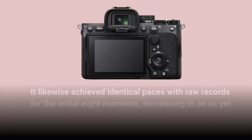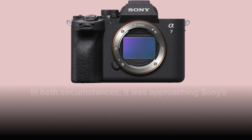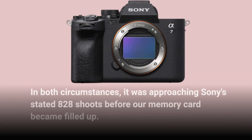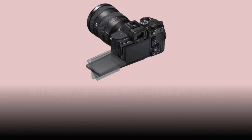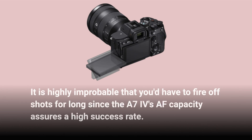It likewise achieved identical speeds with RAW files for the initial 8 seconds, decreasing to a still-commendable 6-7fps after 8 seconds. In both circumstances, it was approaching Sony's stated 828 shots before the memory card became filled up. It is highly improbable that you'd have to fire off shots for long, since the A7IV's AF capacity assures a high success rate.